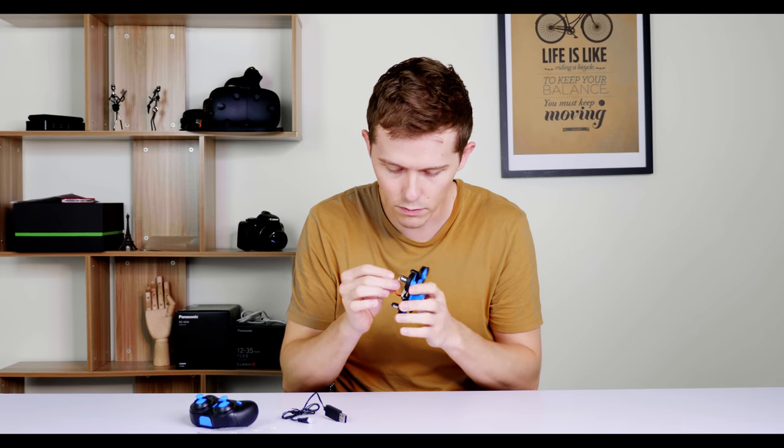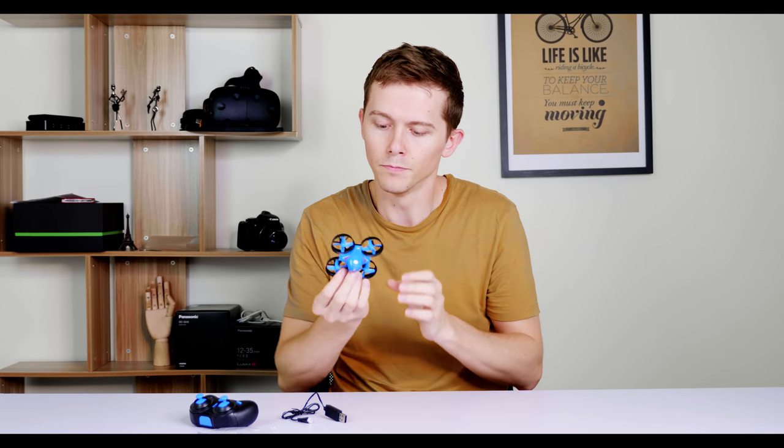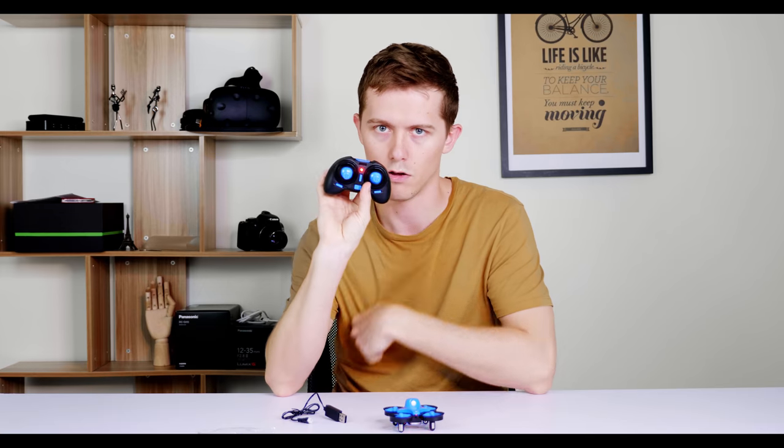Alright, so let's see what I can do with this Red Pawz RO10 now. Let's hook this up first — it goes in there like that. You can see the lights come on. So that should be on now, and on with the remote. Get that out of the way and get ready for takeoff.